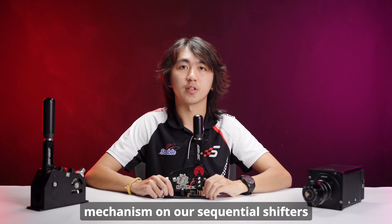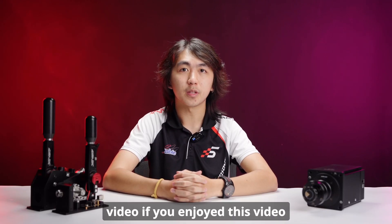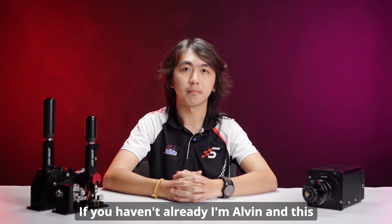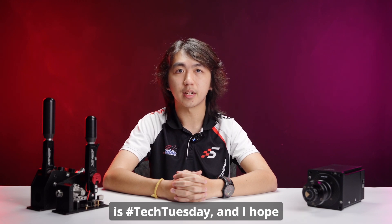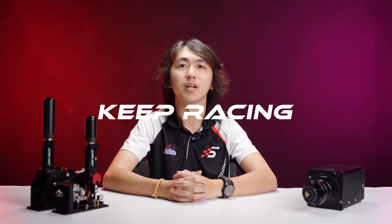That's all for today's video. If you enjoyed this video please make sure to like and subscribe, and don't forget to follow us on various social media platforms if you haven't already. I'm Alvin and this is Tech Tuesday — I hope to see you in the next episode, but until then, keep racing, simmagicians.